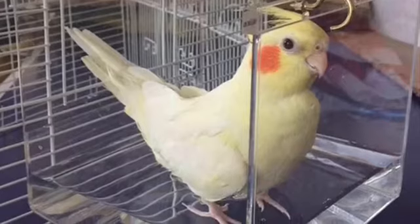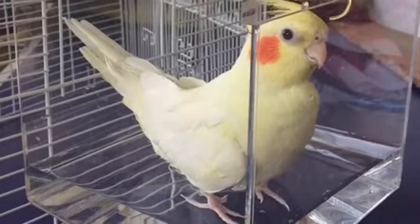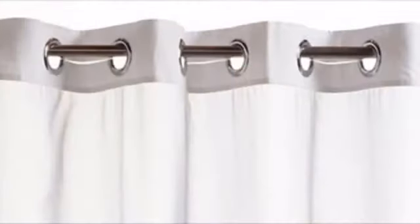You don't really need to buy one of those cage bath attachments — you can just easily take a little plate, fill it up with a little bit of water, and let your bird bathe. It's really easy and inexpensive.